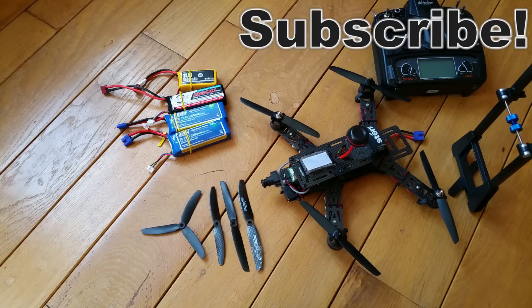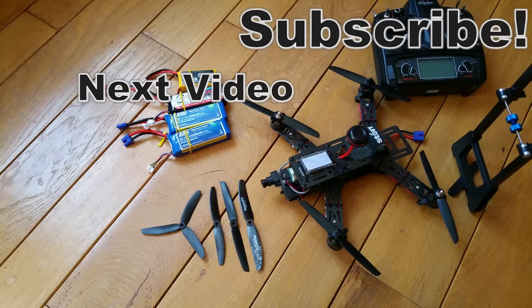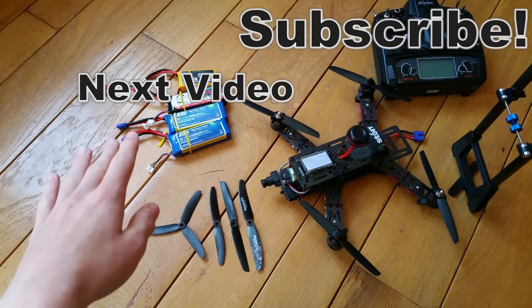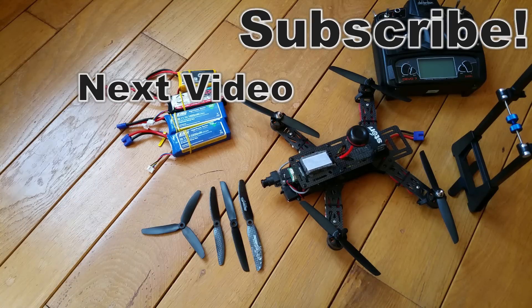I hope you enjoyed this video and that it helped you. Give it a like and subscribe for more videos, because in the next video I'm going to talk about the different sizes of batteries that I use. Happy flying and I will see you in the next video!